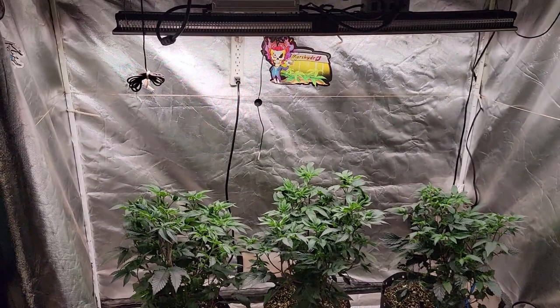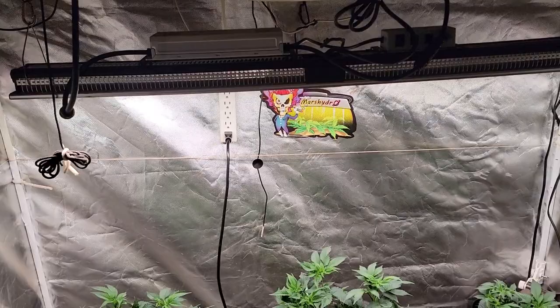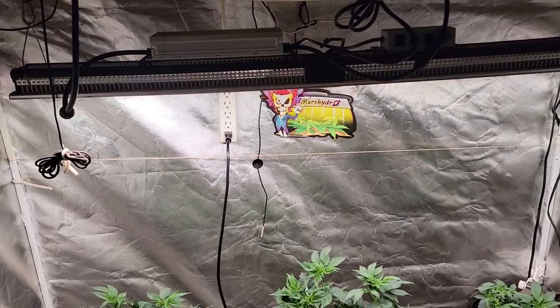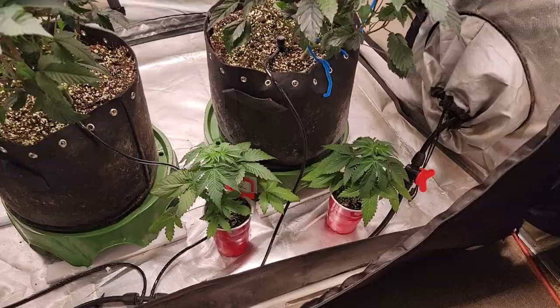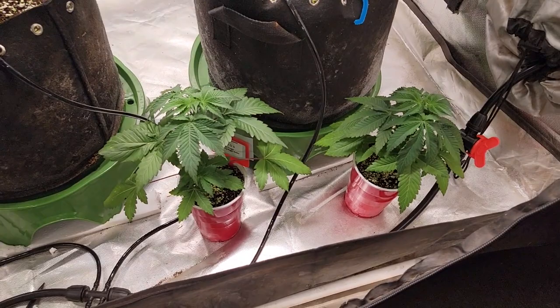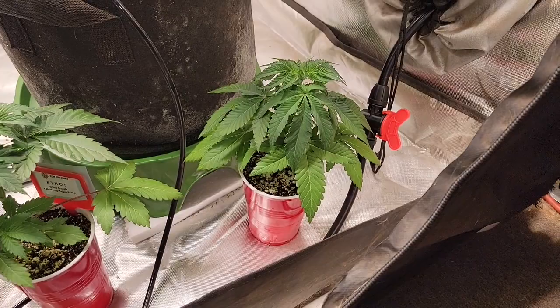There they are under the Myers Hydro SP3000 — a beautiful little bar light. Works really well. It's got a really nice spread on it, and as you can tell, the entire canopy is lit up. Let's take a look down here — these are white truffle blueberry muffin bubbas. I just gave them a watering, so that's why that one's just a little bit droopy, but that'll be picked back up in an hour or so.